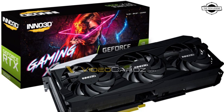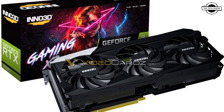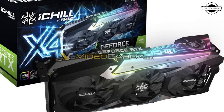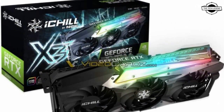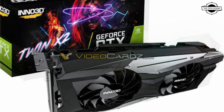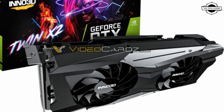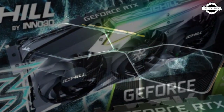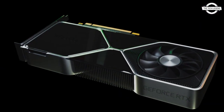Welcome to the Tech Legend channel. Today I will talk about the Inno3D custom RTX 3090 and RTX 3080 Ampere graphics cards. Inno3D has released these custom cards, and the company bets big on the two upcoming high-end GPUs with its new generation iChill cooling solution.